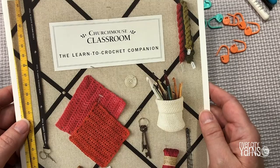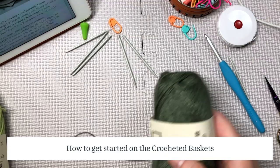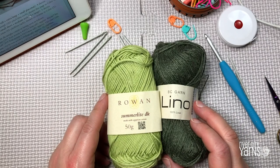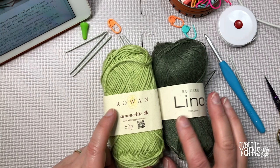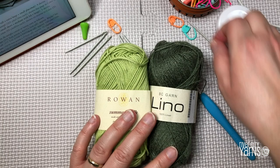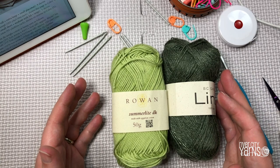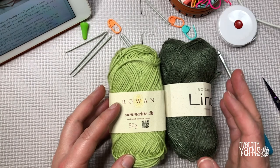Let's get started. For my crochet basket, I'm using two yarns held together: Rowan Summerlight DK and BC Garnelino in two shades of green, using a 4.5 millimeter Clover Amour crochet hook. When you're making baskets or anything crocheted that you want to be stiff, you need to crochet at a very tight gauge. That's why I have two yarns held together and a hook that's smaller than I would normally use.